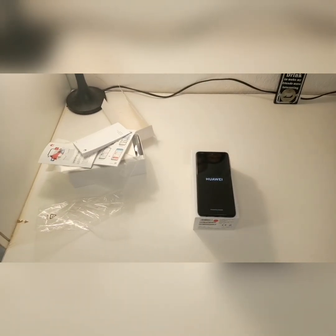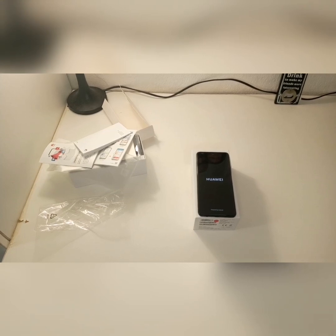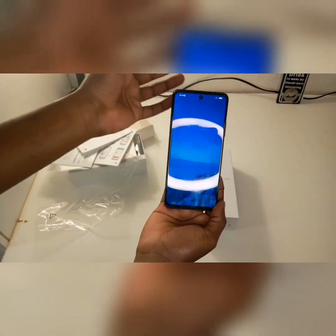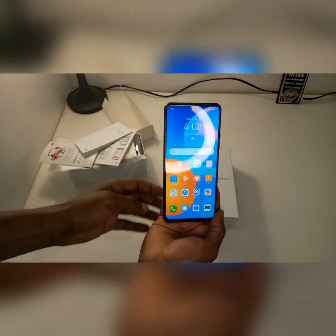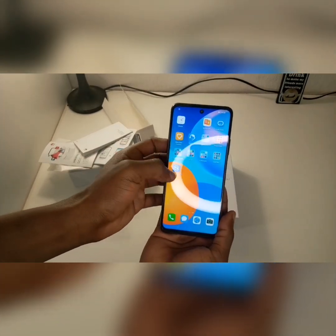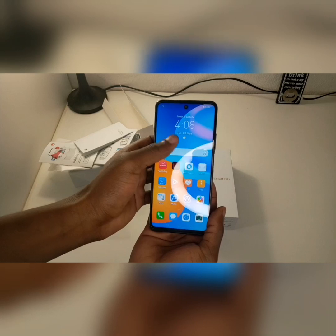Let's switch it on and see the specs inside. The phone was already set up at the store at MTN because they needed to check that everything works properly before you get home and find any defects.